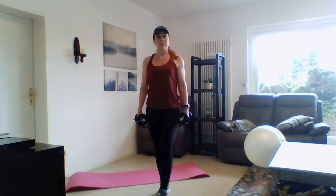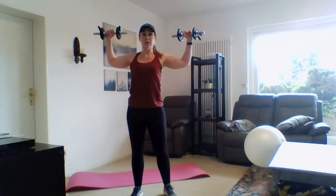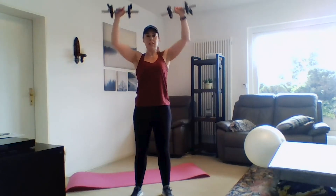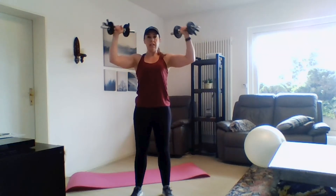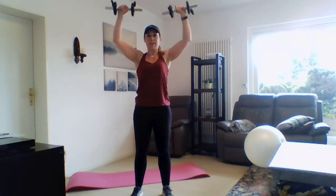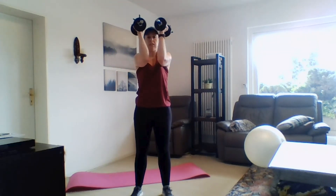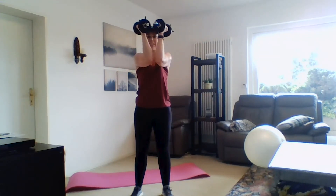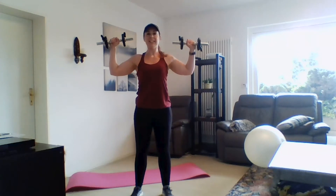Grab your other dumbbell — we've got a fly with an overhead extension, so we're doing shoulders and chest here. Pretend like you're in that flying machine at the gym, and then we're pressing up overhead. I want you to think about fighting gravity: it's a push up, a pull down, and then a squeeze in your chest. Lots of different things are happening — take advantage of all of it and really focus.